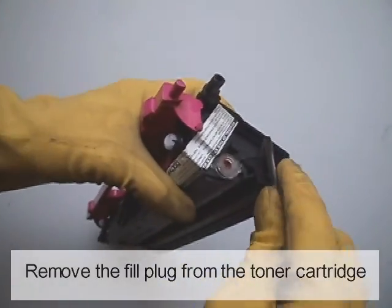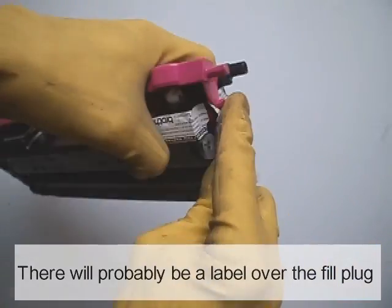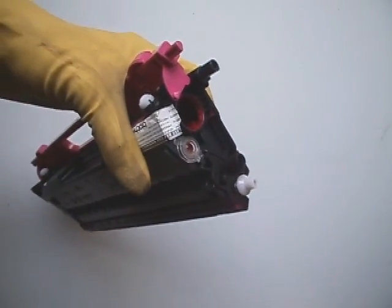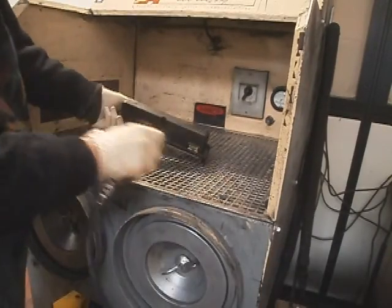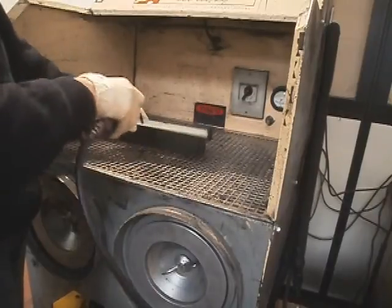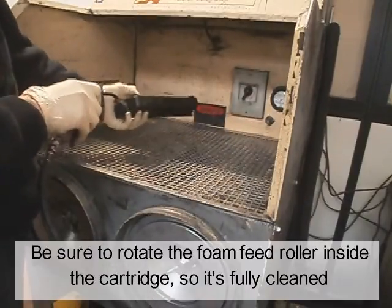Remove the fill plug from the toner cartridge. There will probably be a label over the fill plug. Dump the remaining toner and blow out the cartridge — it's better to use compressed air. Do not breathe the toner dust. Be sure to rotate the foam feed roller inside the cartridge so it is fully cleaned.